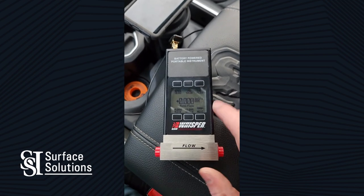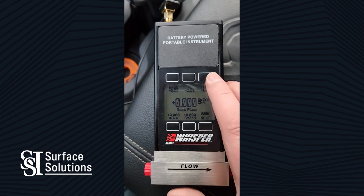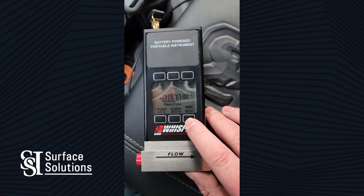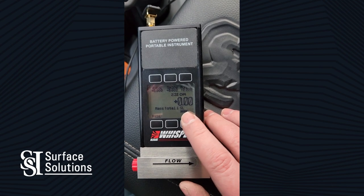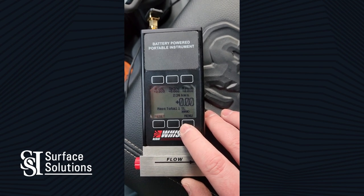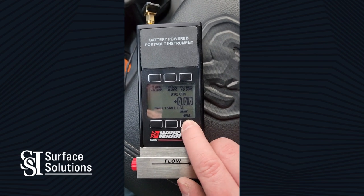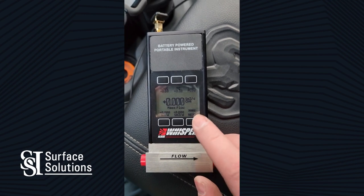You may see a little bit of a positive or a little bit of a negative. There is a tare flow function on the top right — we're going to hit that and leave it. As well, this is the accumulative counting on the next button, and we are also going to reset that.